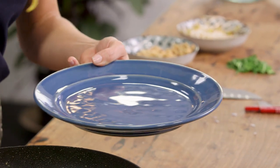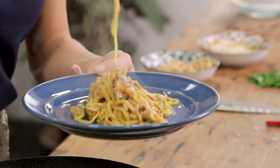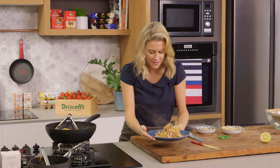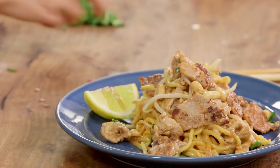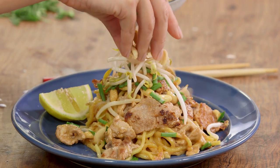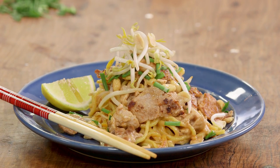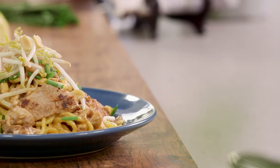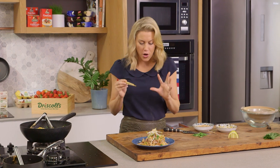Now we can plate up — a nice amount of pork and noodles with all that yummy sauce piled onto a bright plate. I like to add some extra pork on top to show it off, then some extra lemon on the side, garlic chives sprinkled over the top, extra bean sprouts, and some peanuts. That's a wonderful way to use ingredients you'll have in your pantry and fridge. The kids are going to love this because of the peanut butter and the sweetness of the honey. It's a really nice, fun way of changing up your stir-fry — sweet, sour, salty, the perfect combination!